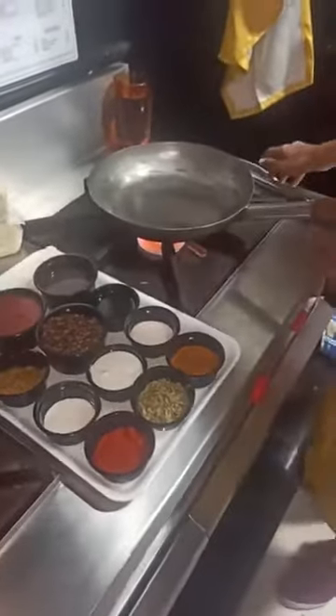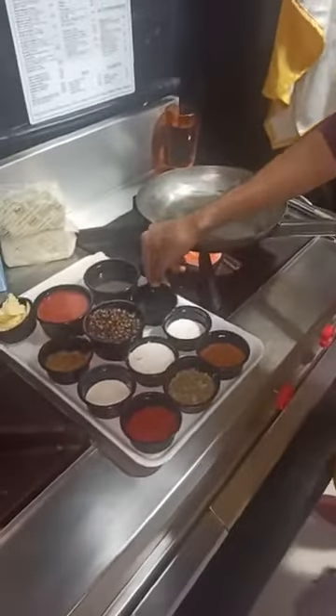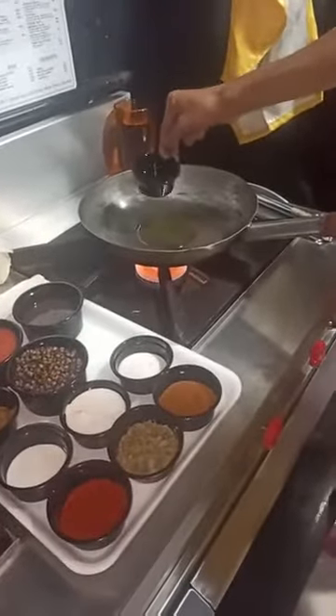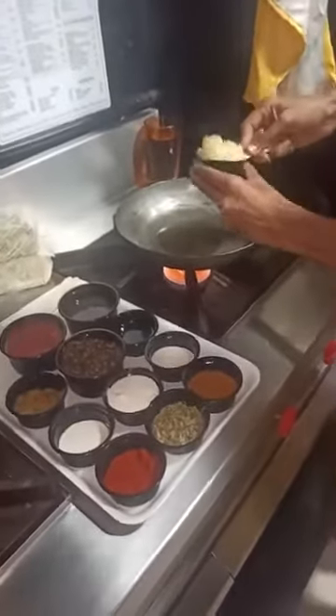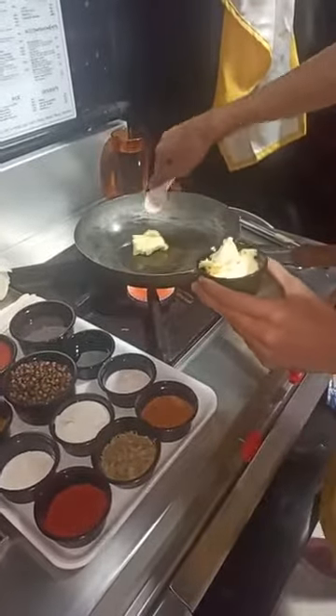Let's put on the gas. Let's heat up the pan. We will start by adding Amul ghee. We have to be very generous with the butter and the ghee, because that's the taste. We will put some Amul butter — fresh Amul butter. So the people who are on diet can't eat this.